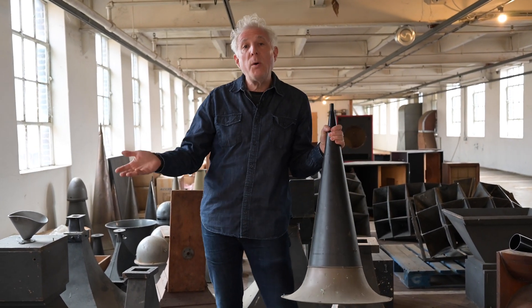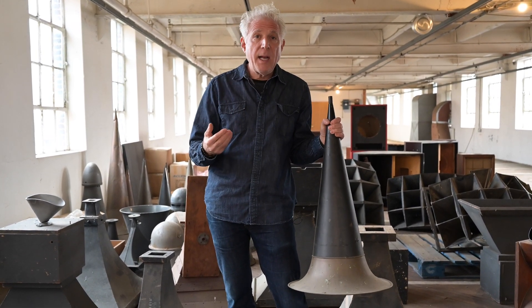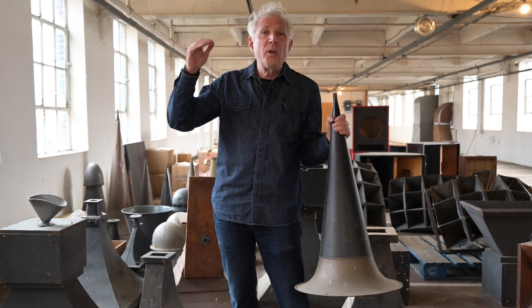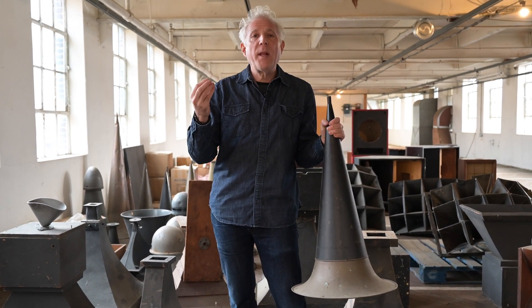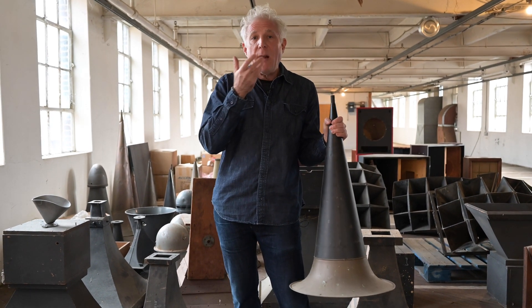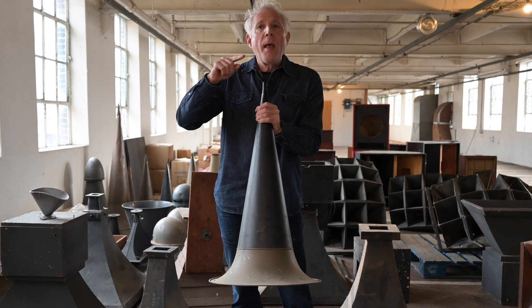With musical instruments — trumpets, trombones, tubas — they're incredibly loud. They take the air coming out of the human body and make it super loud. That's because they're coupling the air coming out of, say, Louis Armstrong's mouth and into a tube. And that coupling is super efficient.